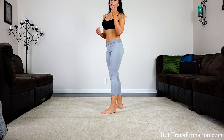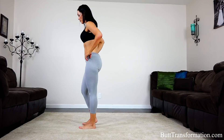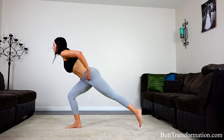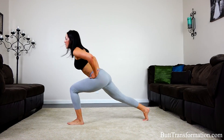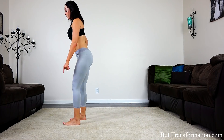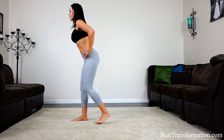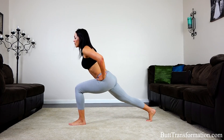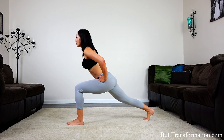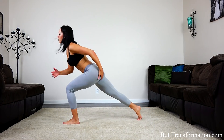Alright, great job. Now we're going into a reverse lunge — alternating reverse lunge, bouncing two times at the bottom of this movement. So you're going to go here, bounce, bring it up, bounce. Keep the weight in your front heel, stomach is tight. Really sit back so you feel it right here.